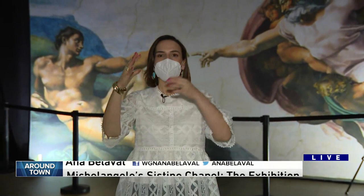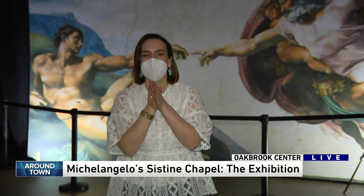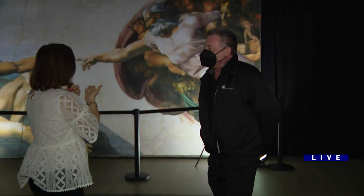Good morning. We're at the Oak Brook Mall checking out the Sistine Chapel exhibit. It's kind of having the ceiling brought to eye level so that you can enjoy the masterpiece that is this creation by Michelangelo.